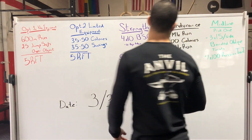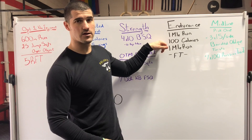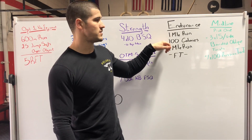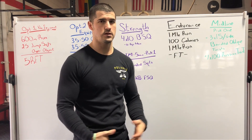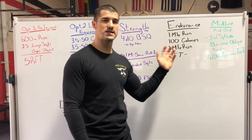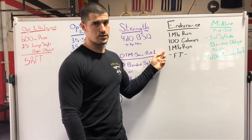Endurance — it is not pick one, it is do it all. One mile run, 100 calories on whatever machine you may have, then one mile run again. If we don't have a machine at home to get those calories in, use a jump rope and go with 100 double unders. It's not the exact same amount of time as calories, but it's a similar line between the running and the jump rope.